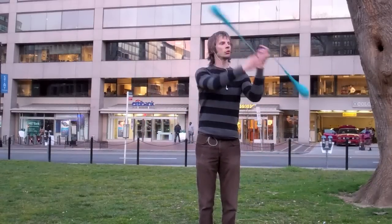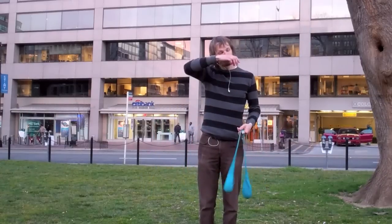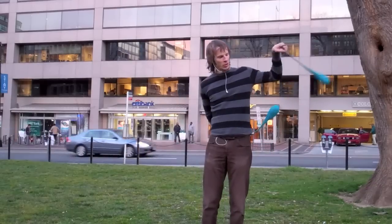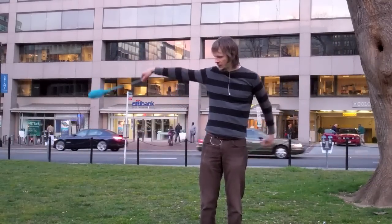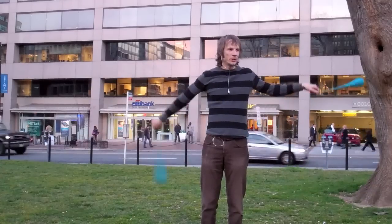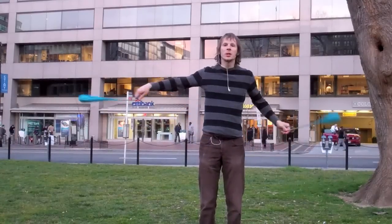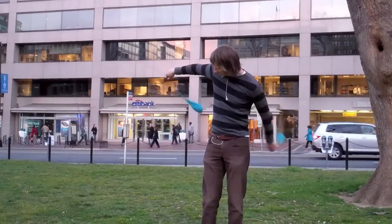Charles had a really interesting method for learning this type of move that involves switching back and forth between a behind-the-back pendulum and a pendulum on the native side hand. The theory being that you could get the two to kind of cross over each other and produce an air wrap on either side.